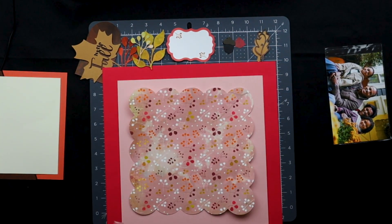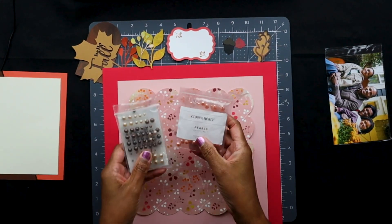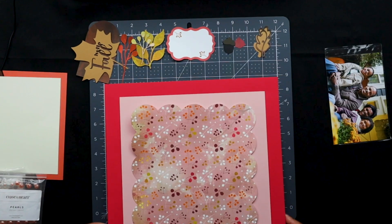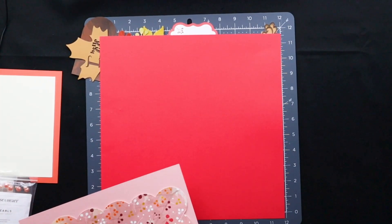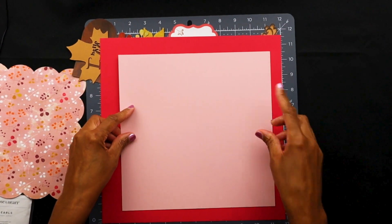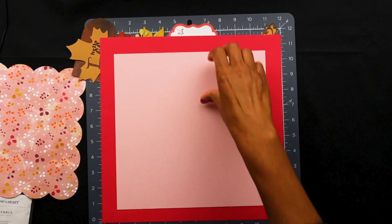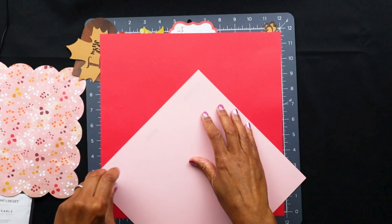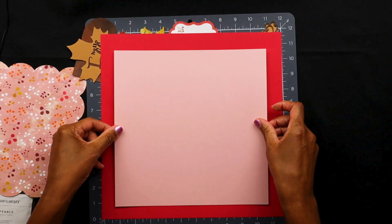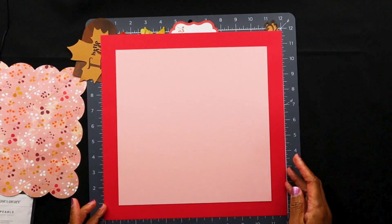For embellishments, since the SVG cuts are pretty much embellishing the page, I'm just going to use these little pearls as extra highlights — you don't really need a lot for this project. So I've got my base here and I'm going to add this. In the original file I had it kind of off center, but I'm just going to make everything centered. Some other things you can do to jazz up this page: you can ink the edges for a distressed look. Actually let's do that — I'm going to use this distress tool.